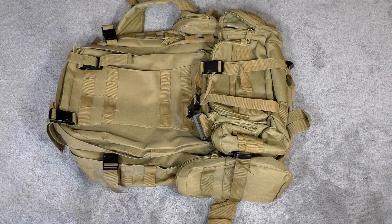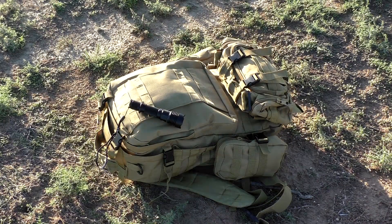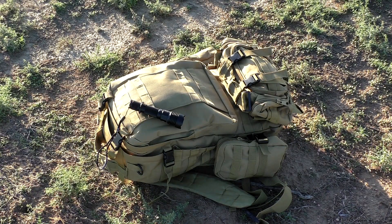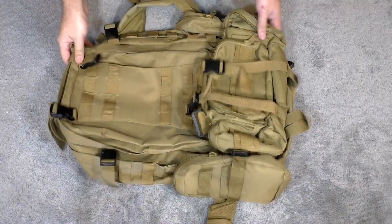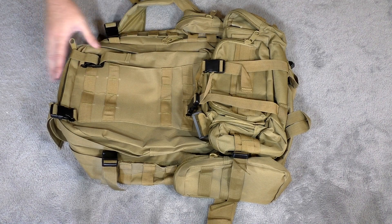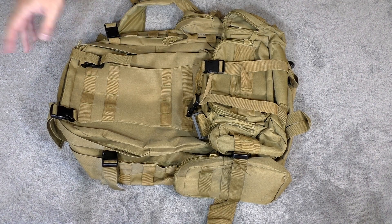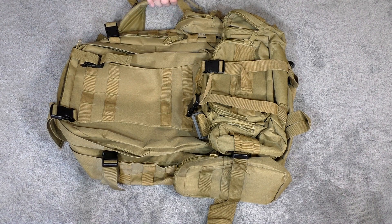Well, there it is guys — the large pack from Camtoa. It's a great bag especially for the price point, with a ton of features and a lot of different colors available. Check out the link in the description box if you're interested. It's a great all-around bag for backpacking, hiking, camping, bug out, emergency — this thing could probably do it all. Thank you all very much for watching. Please like and subscribe, and have a great day.